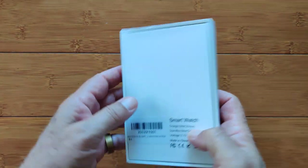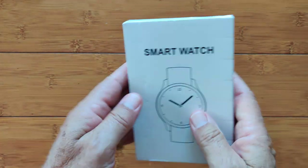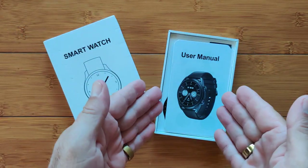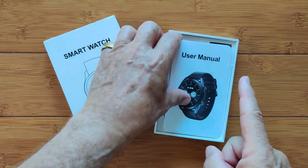Greetings and welcome back to smartwatchticks.com. We've got a smart watch in a box — how ironic. Are you interested in this one? Why would you be? Well, let's look at it.